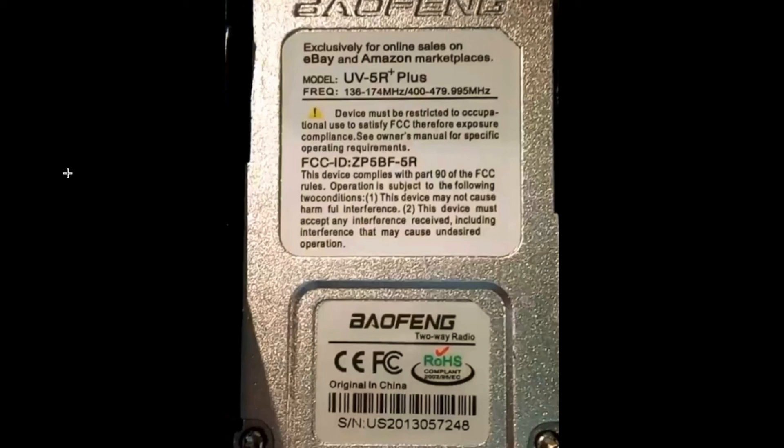The first example I want to take a look at is this particular radio — it is a UV-5R+. There are a couple of things about this label that look suspect to me. I'm not saying it's a counterfeit or a fake label, but it says 'exclusively for online sales on eBay and Amazon marketplaces.' You don't typically see things like this on radio FCC ID labels. The FCC ID ZP5BF-5R is the same ID for the UV-5R. Does that mean this radio is electronically similar and grandfathered in under that ID? I really don't know, but seeing the eBay and Amazon text and not seeing UV-5R+ in the list of grants given to Baofeng makes me a little suspect.